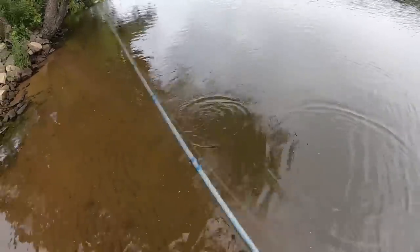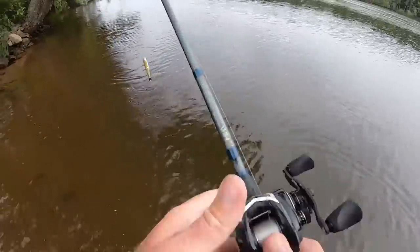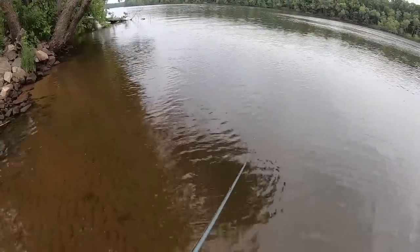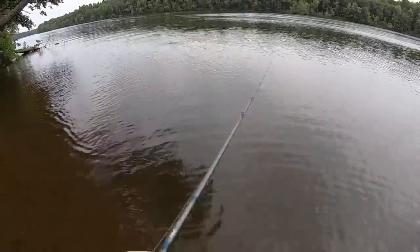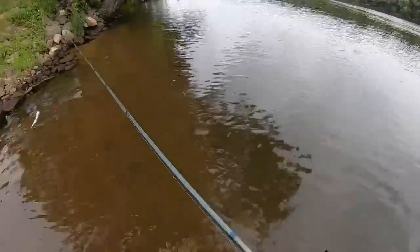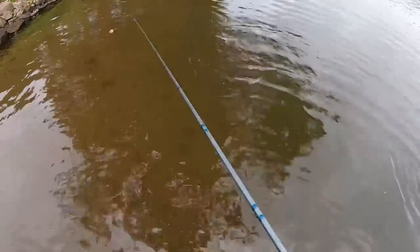I'm giving it a little bit more aggressive twitches and it's just walking the dog right on the surface - I like that. So let's see the straight retrieve. Good wiggle - oh yeah, really good. Hopefully you guys can see that; it's a tight, thumping bait. It's a bit too shallow right there but hopefully you can see it - it's a nice thumping bait, I can really feel it thumping well.